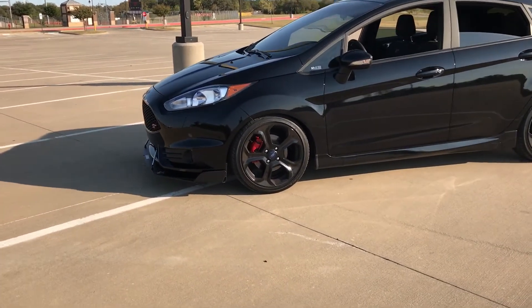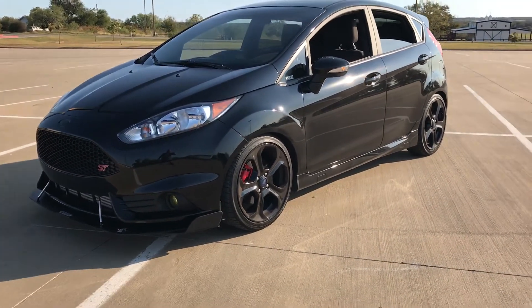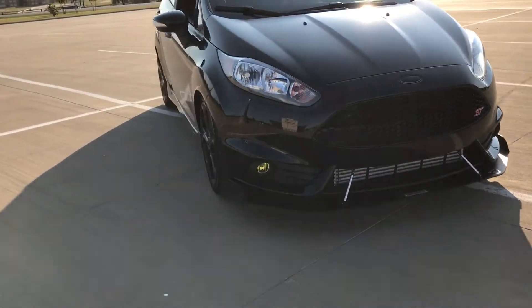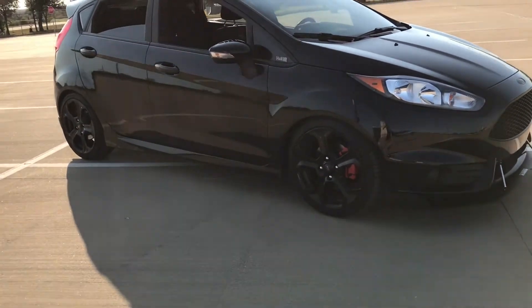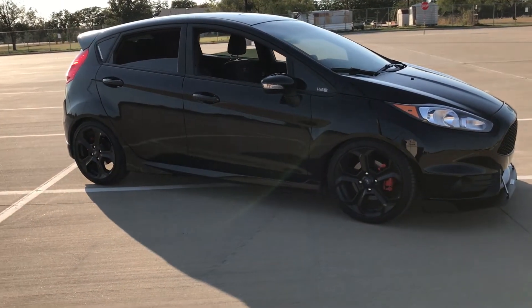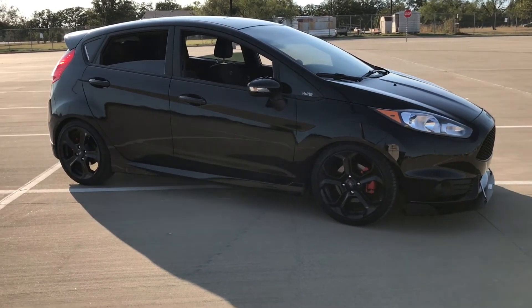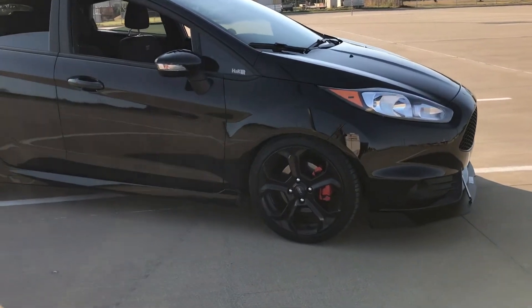We'll do a quick look around the car, show you the wheel gaps. I mean, it's sitting beautiful. This is what I was going for to begin with. I talked to a bunch of guys on the Fiesta Forum that have these cars, and my car was just sitting up a little higher. I don't feel that they should have taken that long to settle in, because I was well over 2,000 miles — I think I put about 1,700 miles on those springs and they still didn't come down where they needed to be, in my opinion.